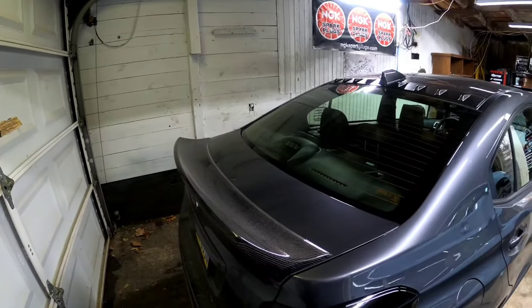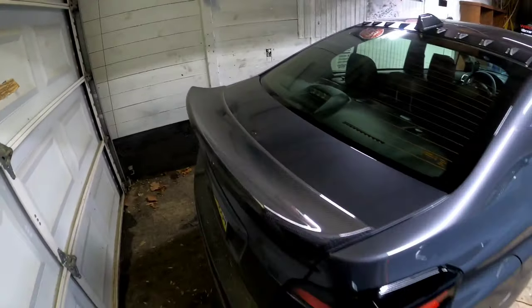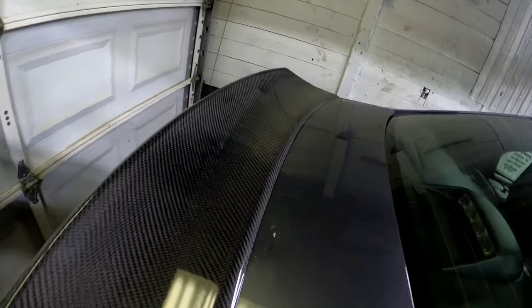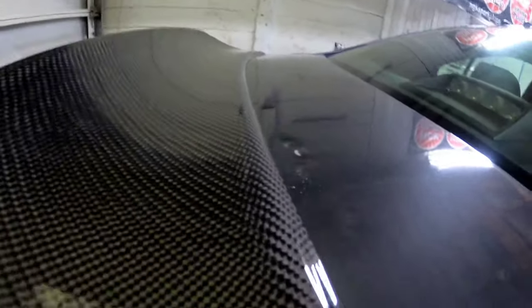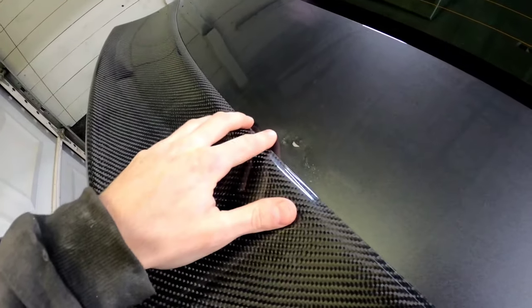I can't believe I did this but it was a big accident. If you remember when I first installed the duck bill, I was doing a cinematic shot across the top and I dropped my camera on the trunk. It took a chip of paint off and put a dent in it. I tried to get the dent out by tapping on the underside with a rubber-ended hammer and got some of it out, but the paint chip obviously isn't going anywhere.